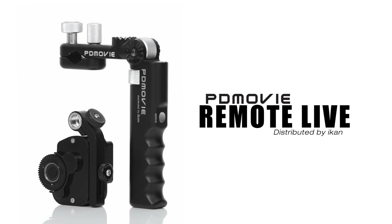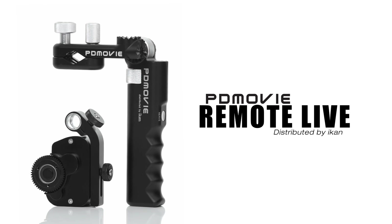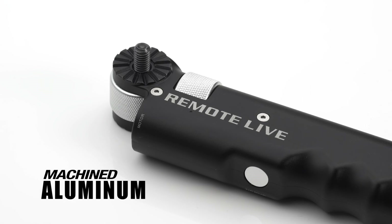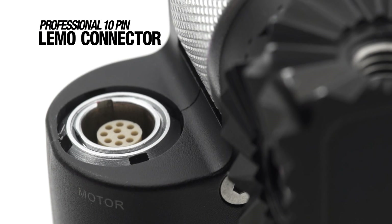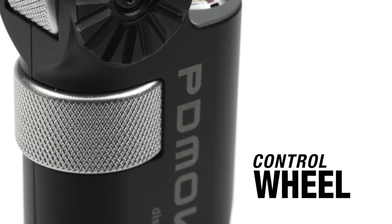Lens control is at your fingertips with PD Movie Remote Live, the self-contained hand grip and motor system that camera operators can use with an assortment of rigs. The ergonomic hand grip is made of machined aluminum and has multiple rosettes that can be mounted left or right. A professional limo connector on the hand grip unit securely links the motor to the control grip.